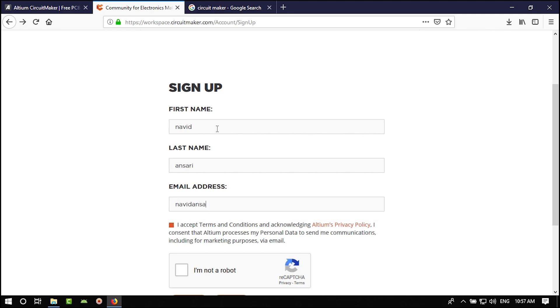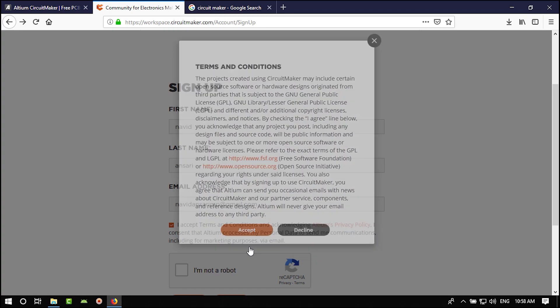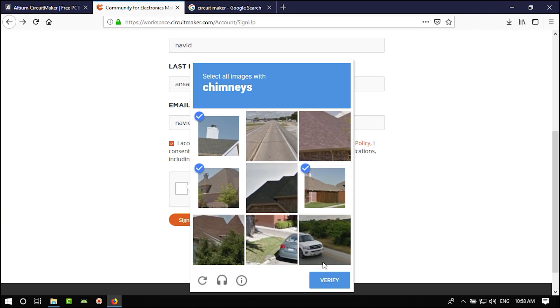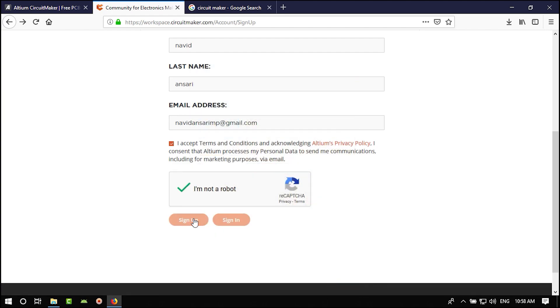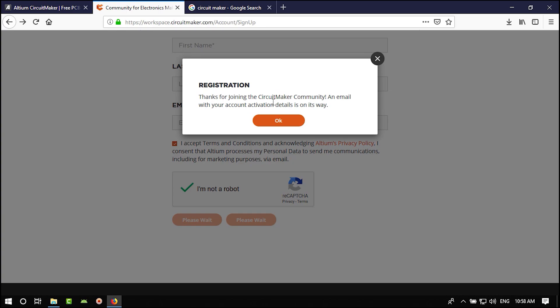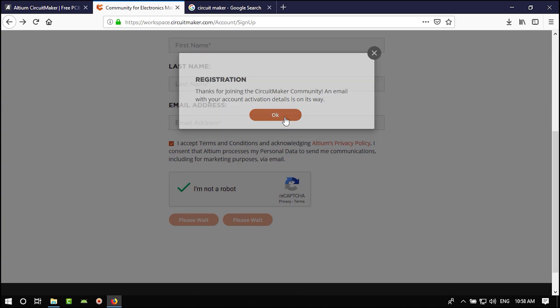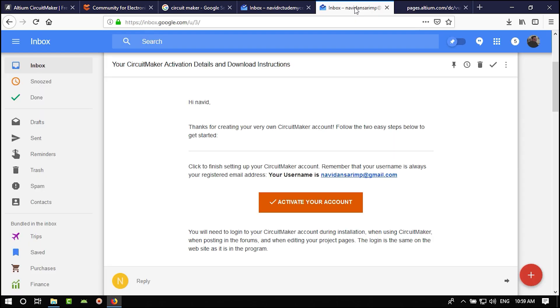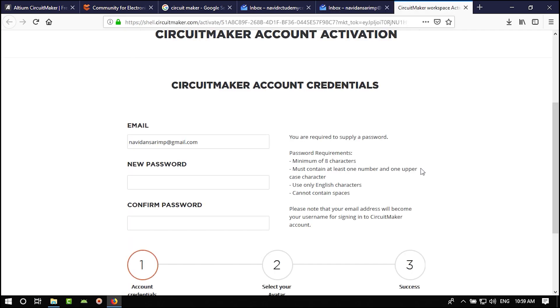Fill in your name and email, check that you accept the terms, and verify you're not a robot. They will send you an email — open it and click the 'Activate Account' icon. After that you can download Circuit Maker.